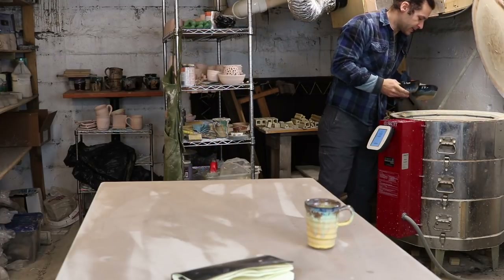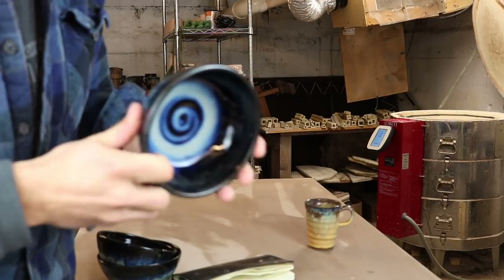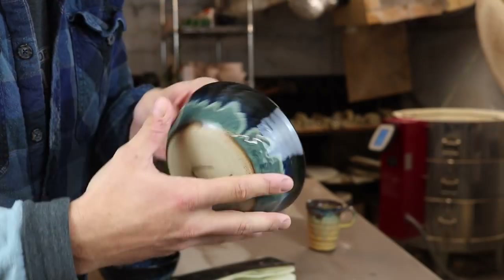Before I take out any of the test tiles, I'm just going to take out these bowls first. The bowls in that North Woods glaze turned out very nice. These are just for a gift for somebody.